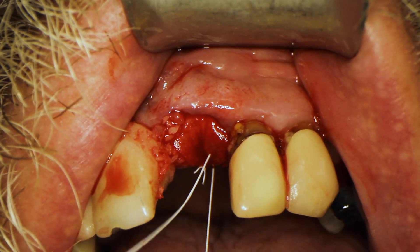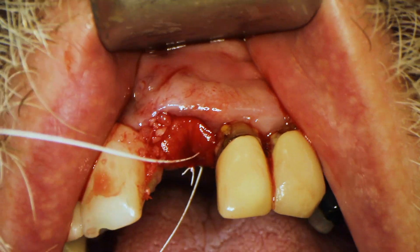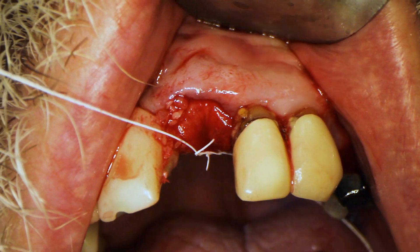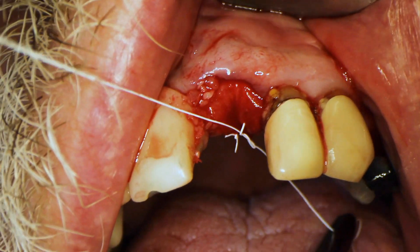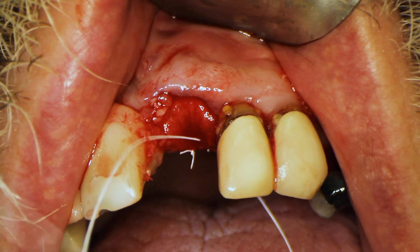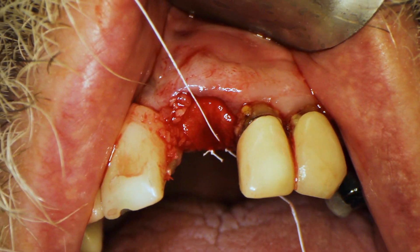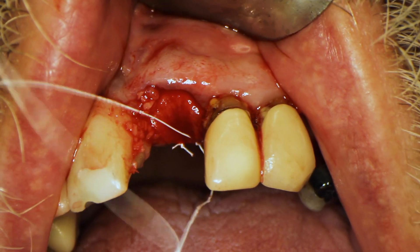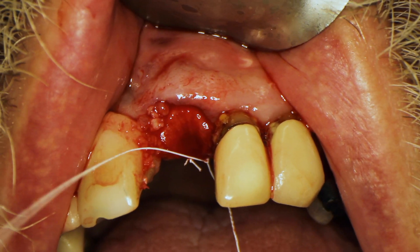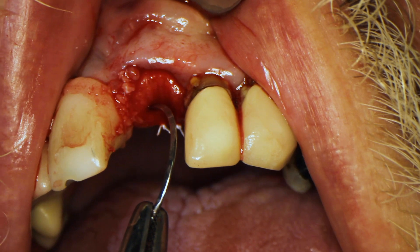The use of a membrane is somewhat controversial — a lot of people ask if you do a socket graft whether you have to use a membrane, or if you use a membrane whether you have to use graft. There are studies pointing one way or another, but if it doesn't hurt and it makes me feel better about the graft being contained, and this technique is pretty predictable for me, then I'll go ahead and do it this way. I feel like I'm getting a better outcome, especially in cases where I'm not getting primary stability.